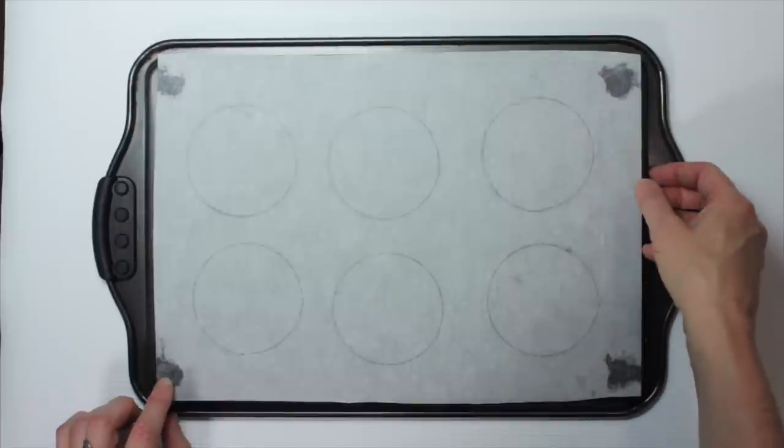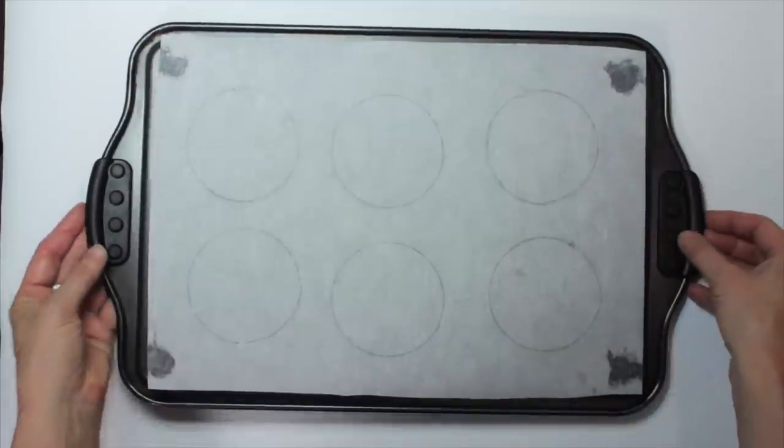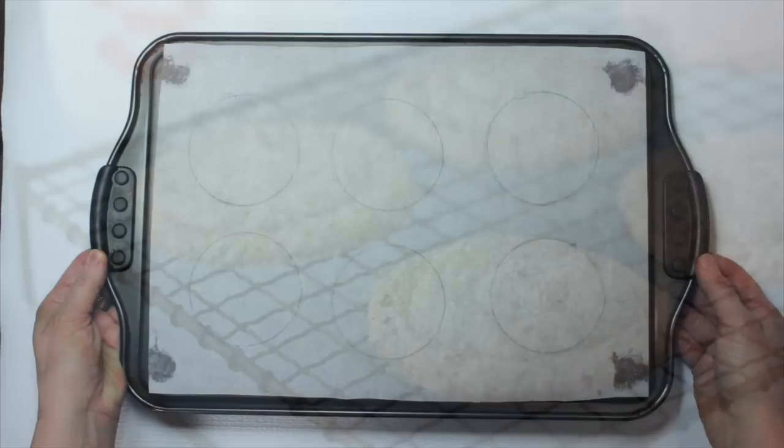When they're done, it's much more easy to pull them off the sheet tray onto a cooling rack, as you'll see when they come out of the oven.